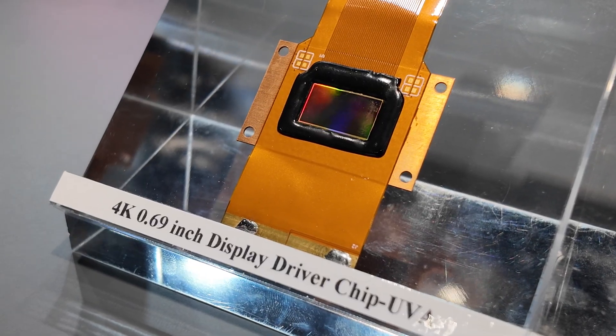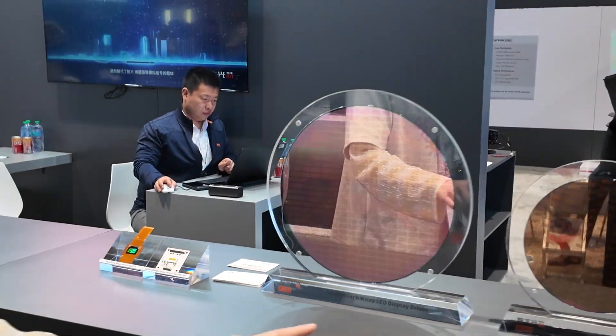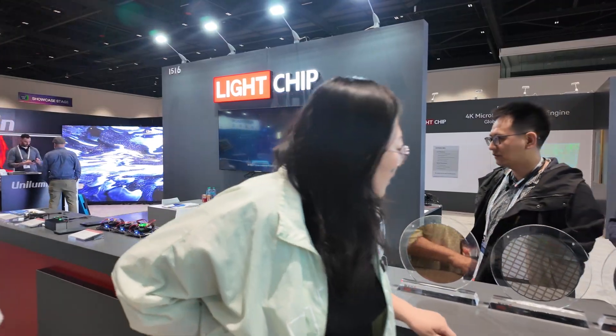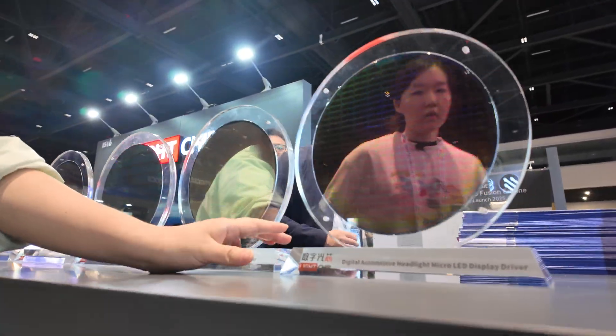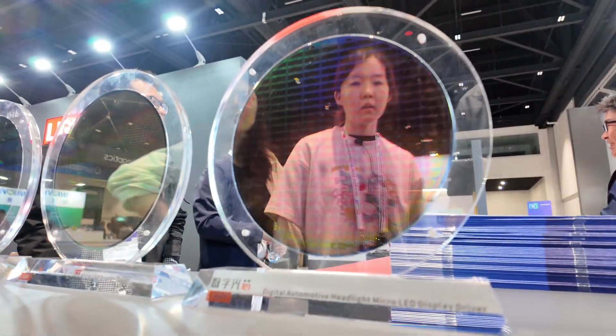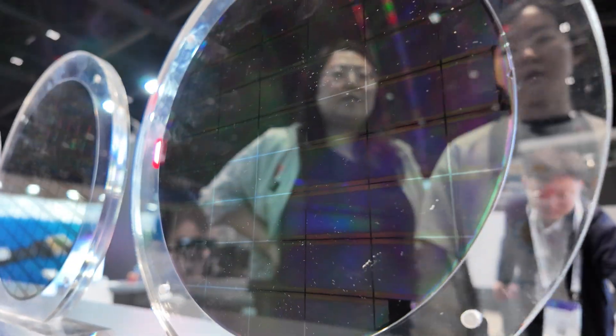Here there's a digital headlight display — about a 0.61-inch driver, mainly used in vehicles or motorcycles. The 0.61-inch chip is bigger than the chips used in the AR glasses. These wafers don't come from our own fab — we just design the IC and cooperate with fabs to produce the chip together.